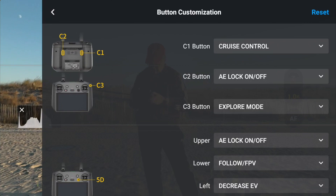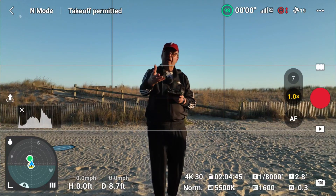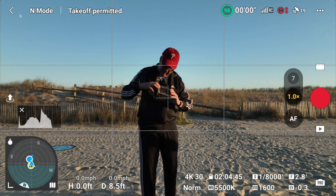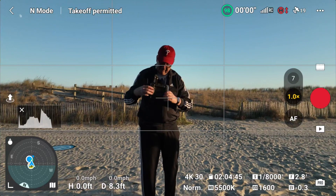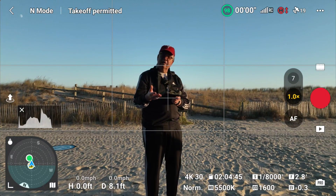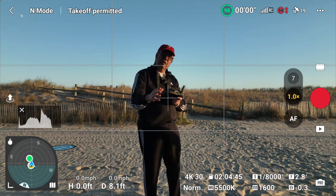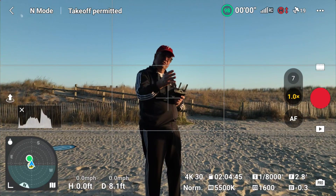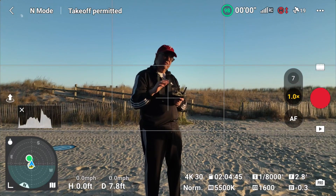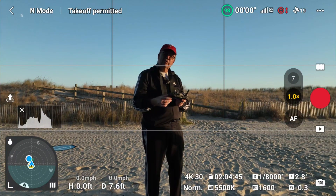Let's go back to the main screen and take this up in the air to test using the C1 button — it's labeled right on the back and top of the controller. Now, this feature was sort of available before in hyperlapse mode — you could set both the direction and speed the drone was flying. It was just worded differently and was more of an on-screen process rather than a function button.